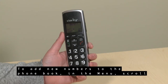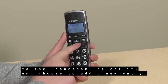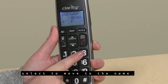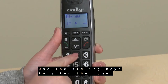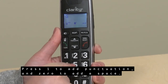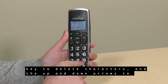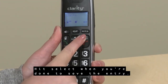To add new numbers to the phone book, in the menu scroll to the phone book, select it, and choose to add a new entry. Enter the phone number up to 30 digits, then hit Select to move to the name. Use the dialing keys to enter the name — press 1 to add punctuation and 0 to add a space. While entering the number or name, you can use the Mute key to delete characters and the up and down arrows to move the cursor. Hit Select when you are done to save the entry.